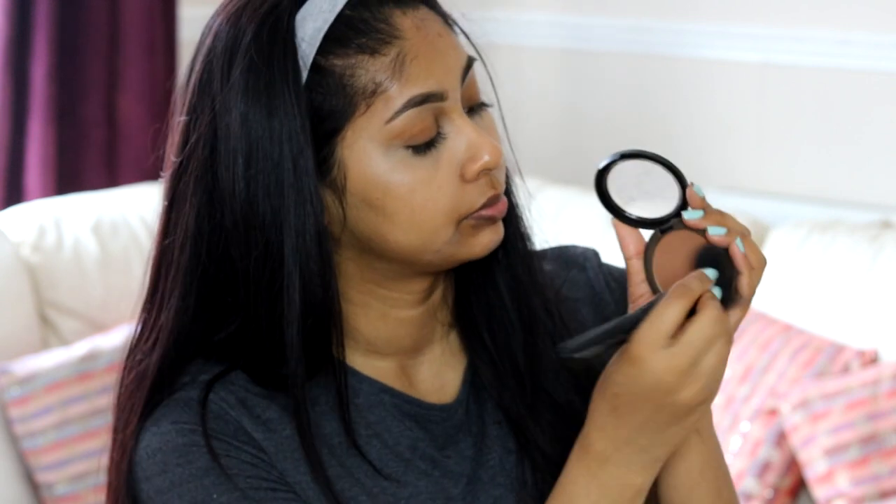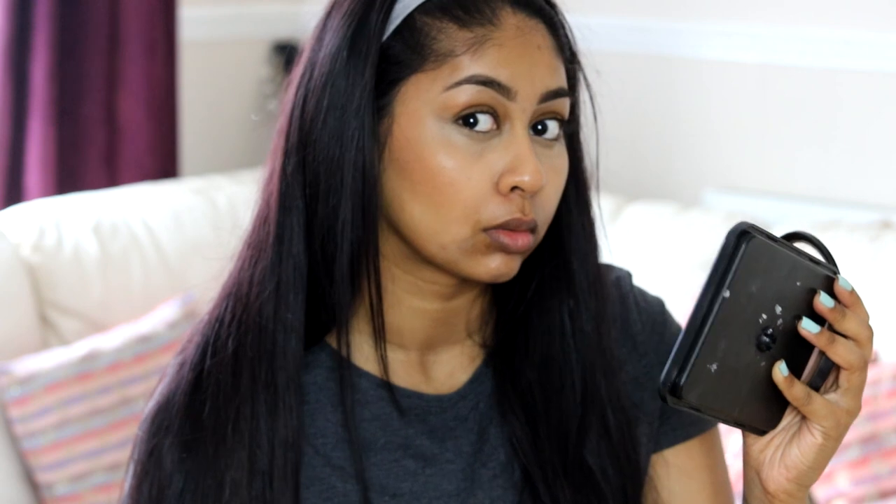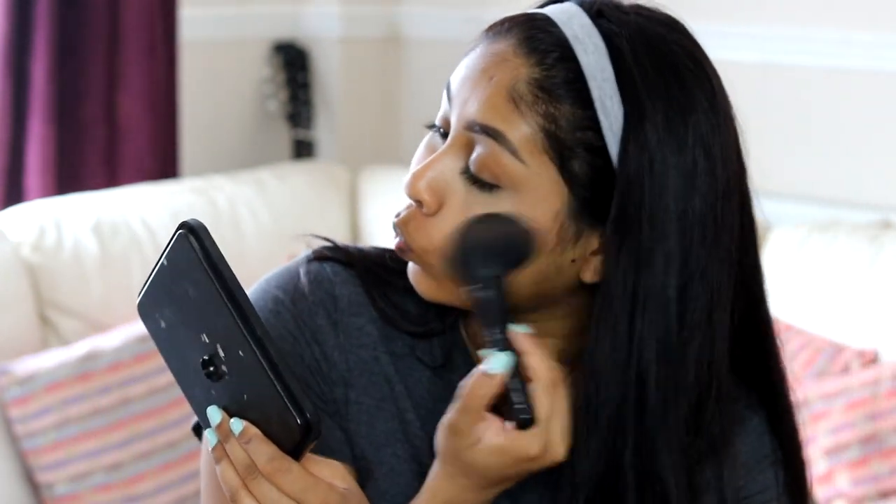To bronze up my skin, I'm going to use the 17 Instant Glow bronzer in the shade Medium and just bronze it out on my face as always. This is really good at making your skin look like it does have foundation. It has that extra step to make your skin look really flawless and sun-kissed. I'm obsessed with bronzer!